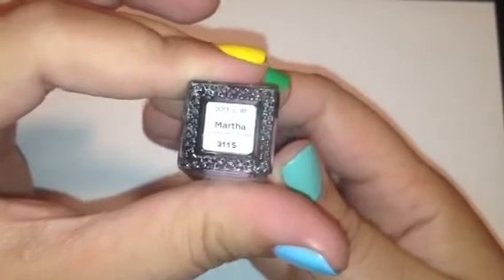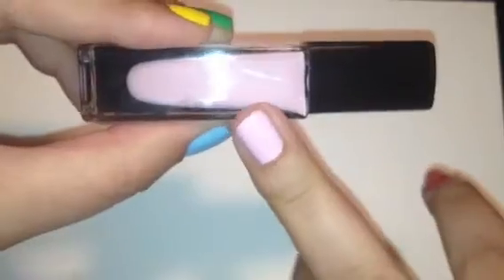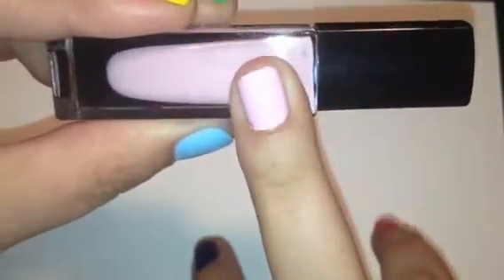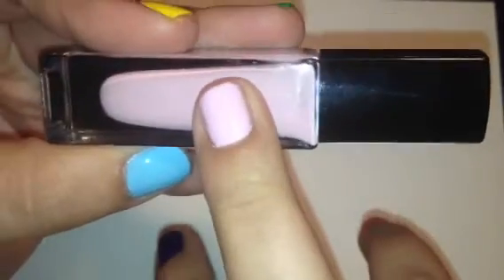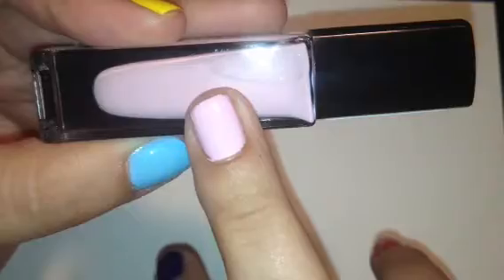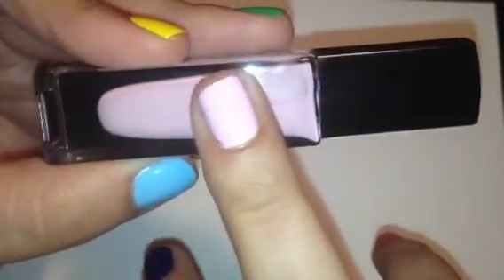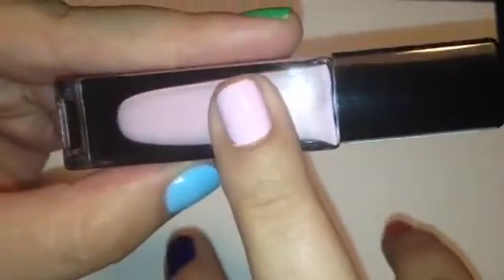The next color we have is called Martha, and Martha is just a very light pink cream color. There it is in the bottle, and here it is swatched — that's two coats. The first coat was streaky, so definitely two coats for this one. But it comes out quite opaque, so I really, really like this one. On camera this is coming out a little more light than it really is in person — when you see it, it's definitely like a baby pink color. Off camera it's a little more pink, a couple more shades darker than it's actually showing.